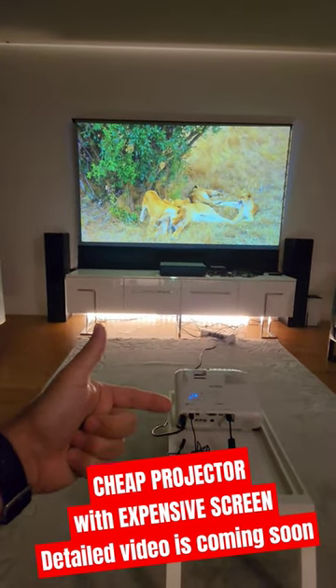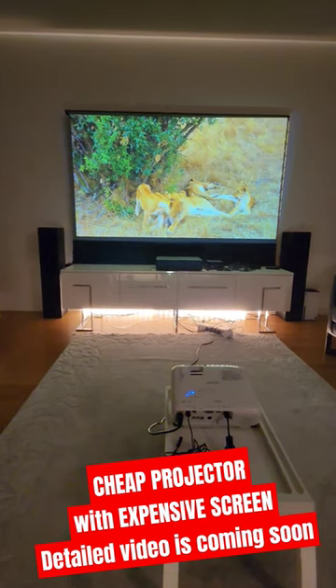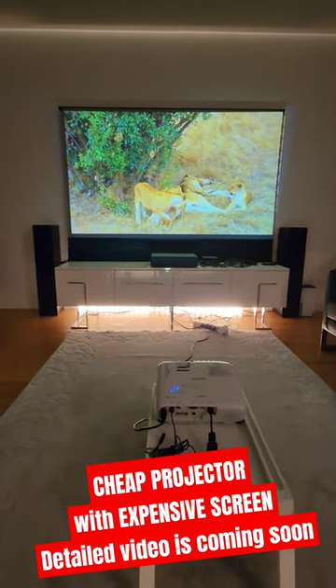You can create a setup with a cheaper projector if you invest in the screen in advance. I hope to see you in the detailed video — Home Cinema and Tech Review.